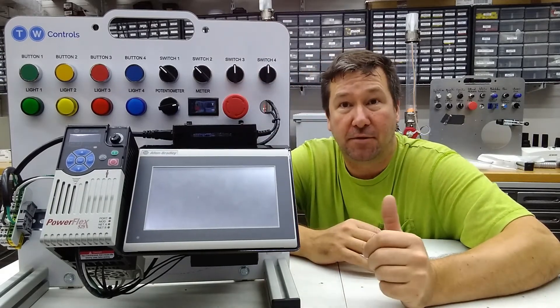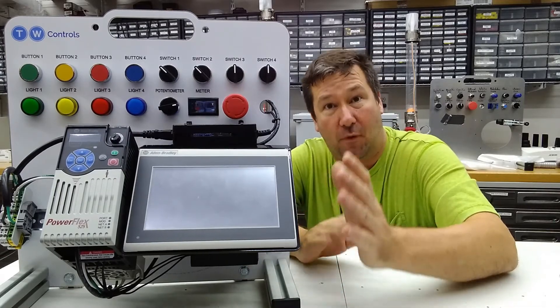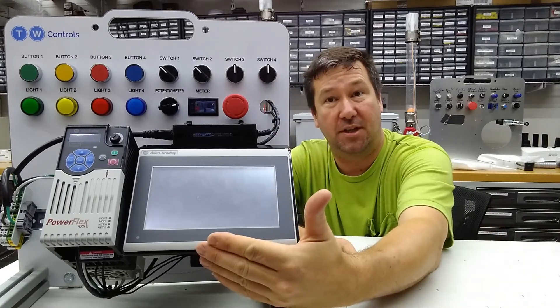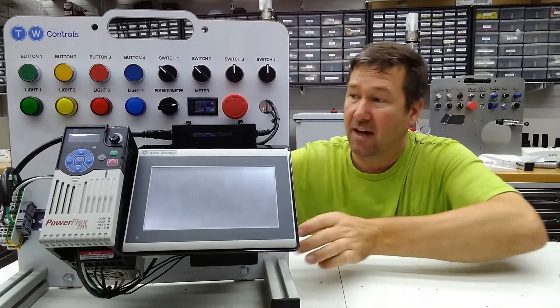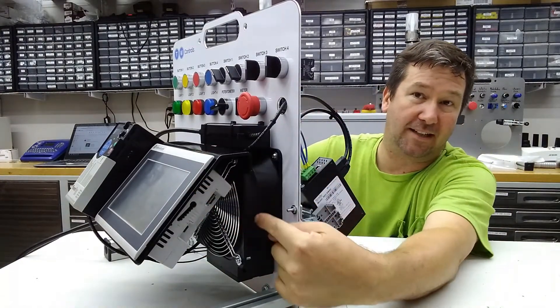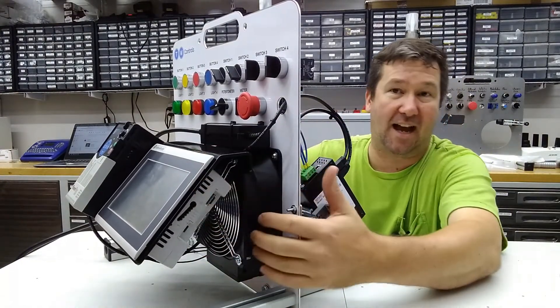It will fit on both of those and it has two mounting options, and this holds true for the factory installed HMIs as well. This is the way it'll come shipped — it's tilted up 45 degrees. If we turn it, you can see that it's tilted the same as the PowerFlex, and you can see your fan from the side here.